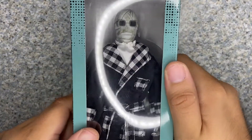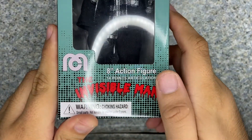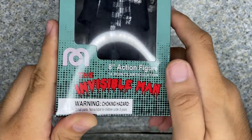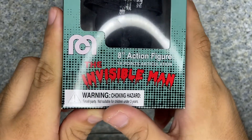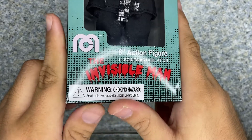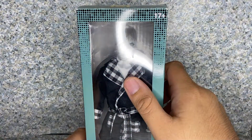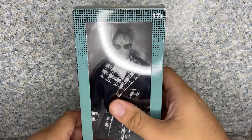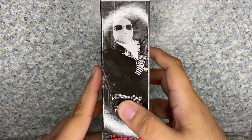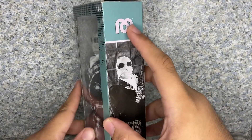You can see the window exposing the figure — just the figure — and he is 8 inches tall with 14 points of articulation. There's a choking hazard warning, and it's recommended for ages 17 and up. On the side, you get a screenshot image of The Invisible Man in his smoking jacket. Other side, same thing, and you get the Mego logo right there.